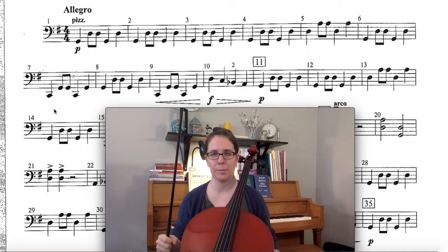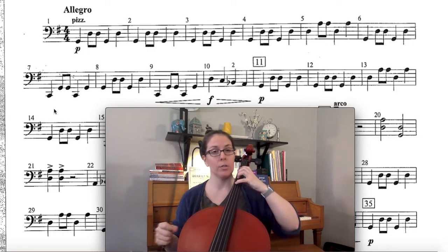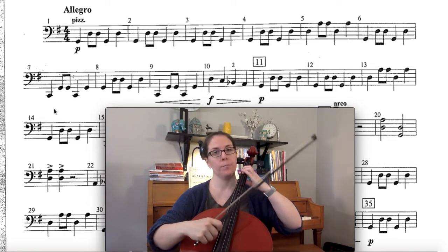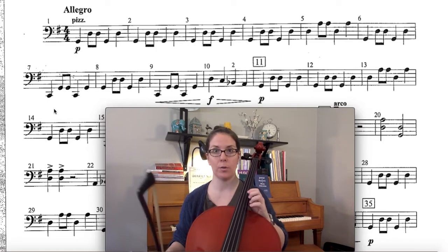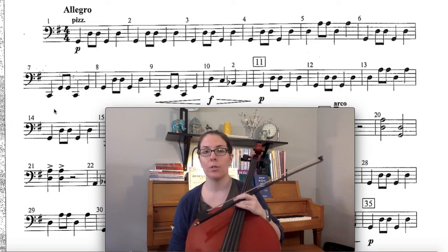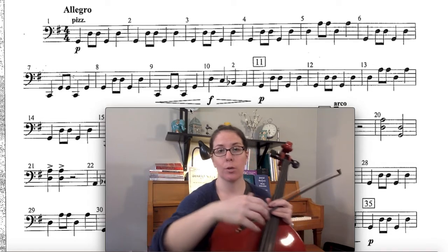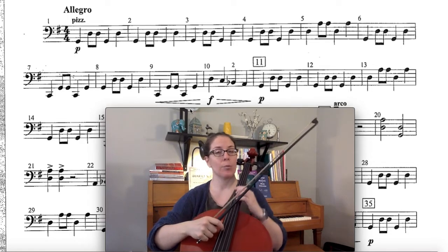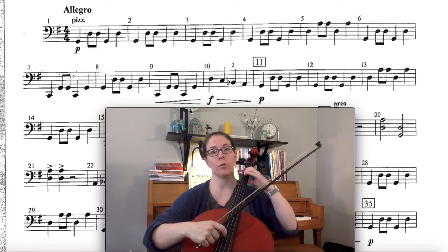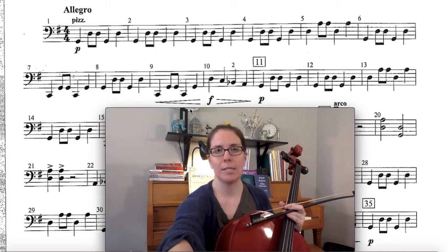I almost missed my C string one of those times, and I also almost missed putting my fingers on the G string. So you really want to use that last measure to get your fingers ready — I don't want to hear a pause where you have to stop and figure out where to put your fourth finger. Make sure you practice that spot. You can also add the fancy dynamics: there's a crescendo at measure nine, so gradually get louder, then after forte get softer and softer. That's just an extra detail to add if you have time. Good luck practicing — I'll see you later!